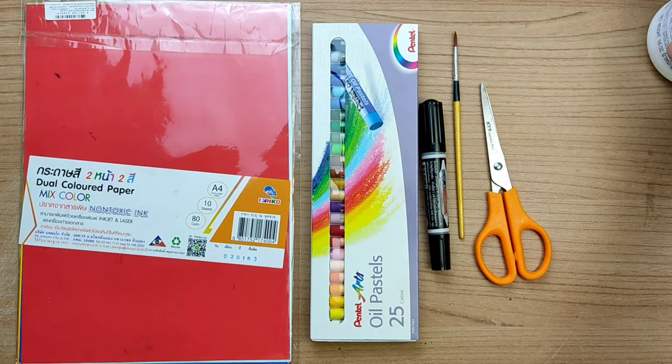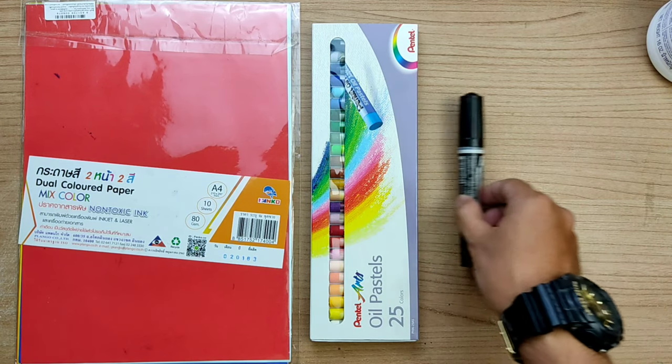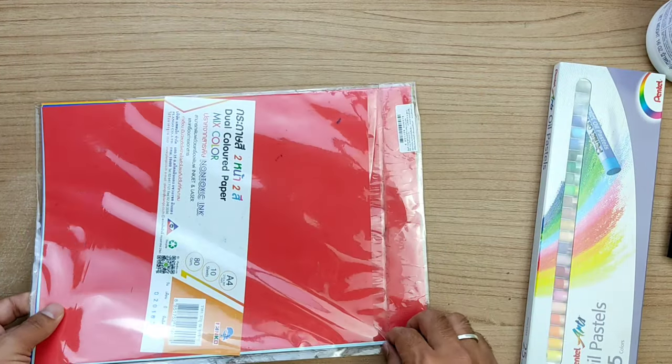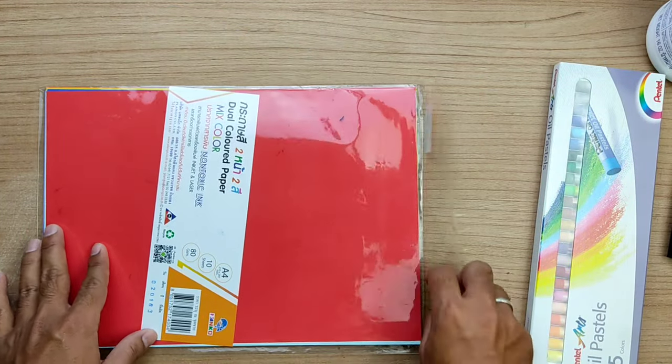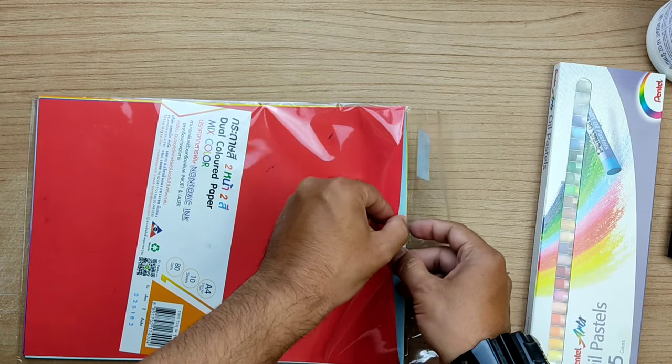For this project we need glue, scissors, a round paint brush, a black marker, oil pastels, and dual color A4 paper. Instead of dual color A4 paper, if you have single color A4 paper that also you can use.